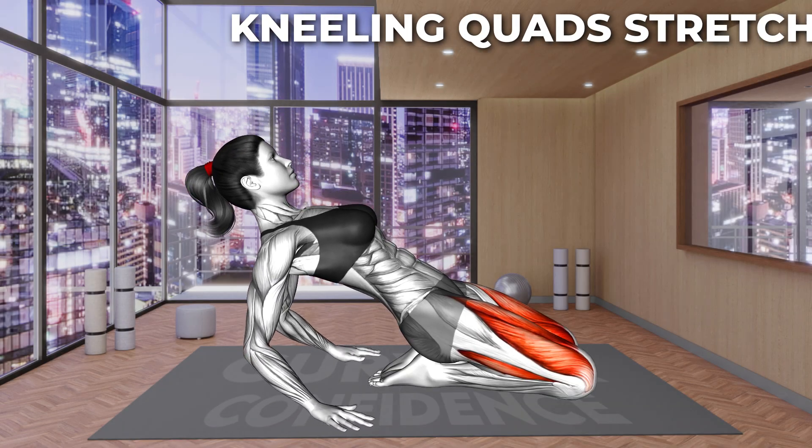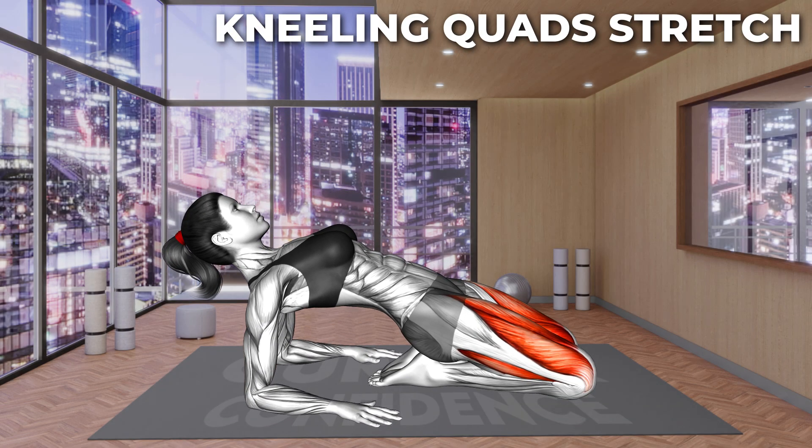Next exercise. Are you ready? Let's go. Kneel on the mat with your arms placed behind your back. Your fingers should point forward and your buttocks should rest on your heels. Now lean backwards as if you would lie down. Bend your elbows to rest on your forearms. You should feel an intense stretch in your quad muscles. Hold the position.